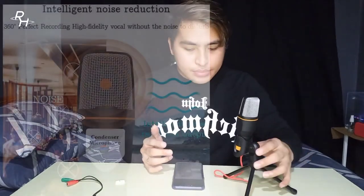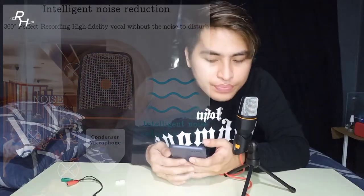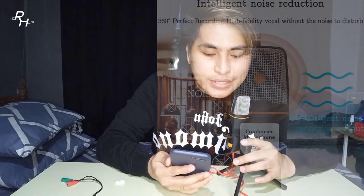Let's try first without an audio splitter using a regular camera. Intelligent noise reduction, 360-degree perfect recording, high fidelity vocal, without the noise to disturb, intelligent noise reduction output.